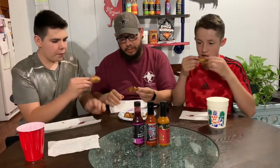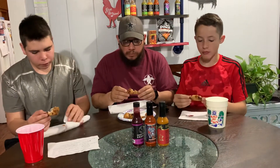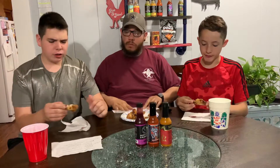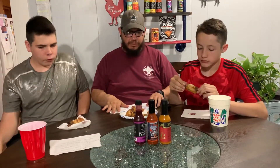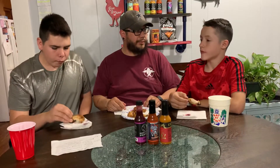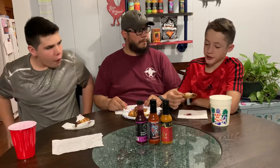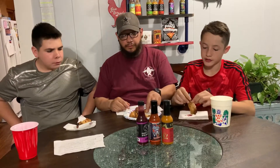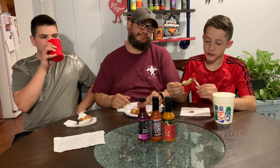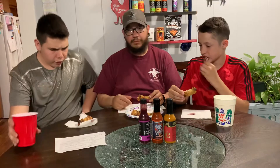Cheers, here we go. Instant heat! I didn't really taste any blueberries. He's right, it is instant heat. I didn't get the heat instantly — I got a sweet flavor first. I just got instant heat, and then later on the heat was, you know, that hot. It is hot, don't get me wrong. It is a good spice. That'd be good if you were looking for heat. Hot — lips are burning.